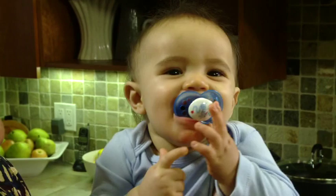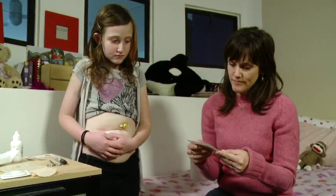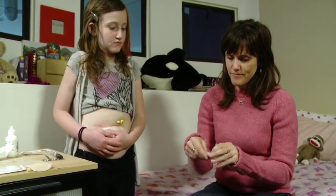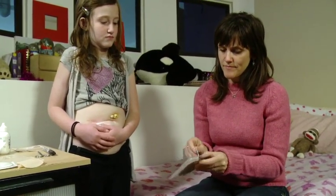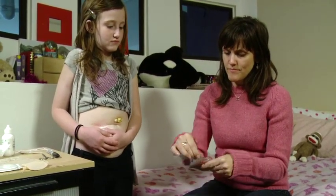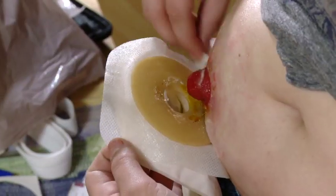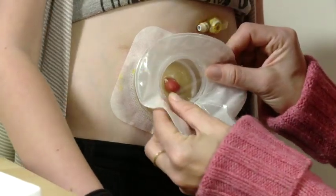For most families, learning that their child needs a stoma can be very frightening. Parents and children require training on the proper use of an ostomy pouch and the supplies necessary for good stoma care. This video will show you how to empty, remove, and apply an ostomy pouch.